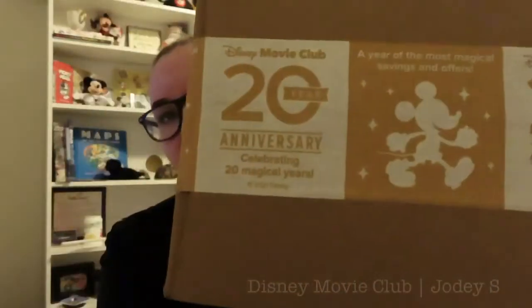Anyway, new Disney Movie Club order. I love this packing tape that this package came in — 20th anniversary of the Disney Movie Club. This package here is actually not the feature title of the month. I didn't get the feature title this month, but they were having a sale — 2 for $20 — so I bought a few movies.